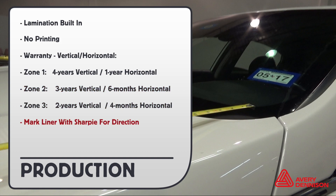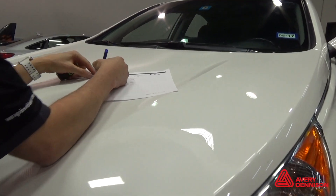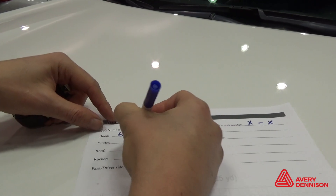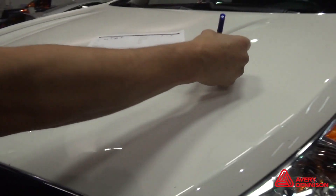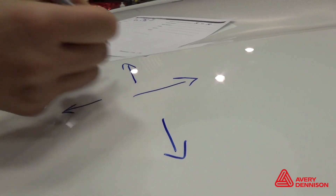Always mark the liner with a Sharpie to indicate direction. To help minimize waste and increase workflow, it's always a good idea to measure the panels beforehand. For areas like the hood and roof, the directional effect of the material is not critical, so placement in any direction will work.